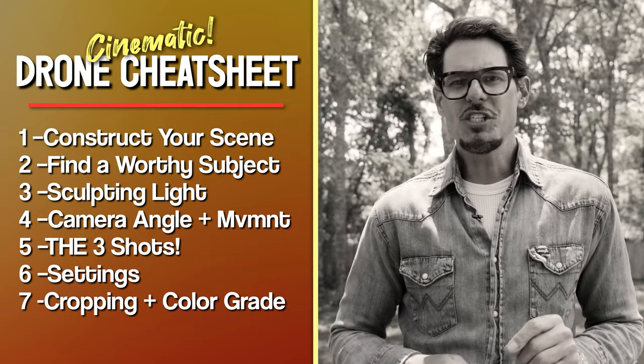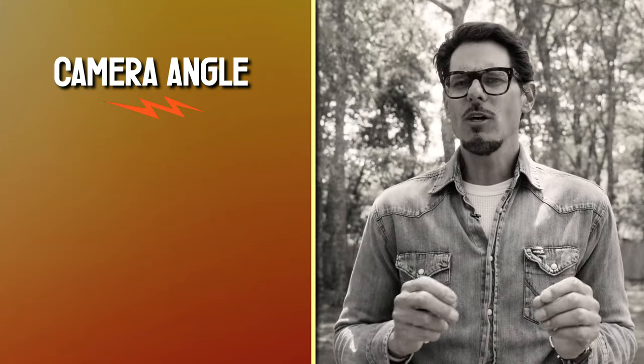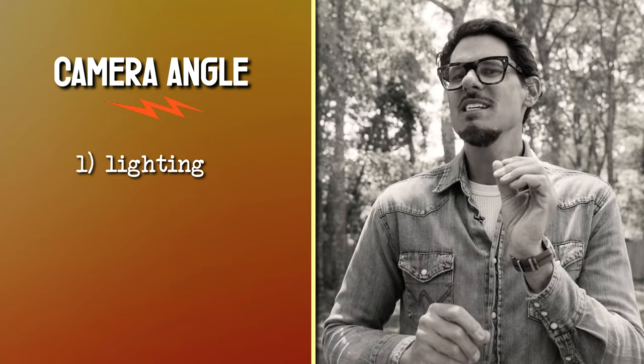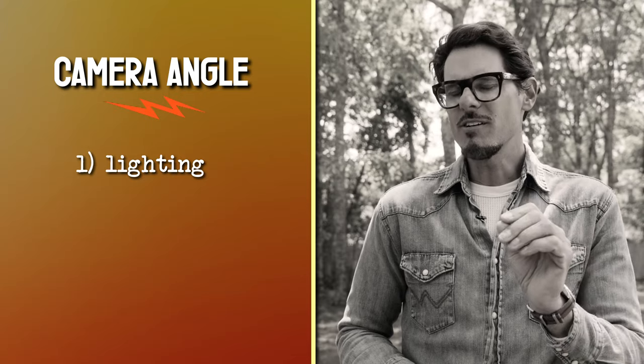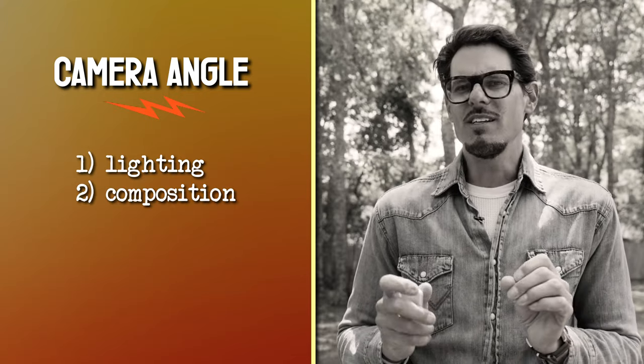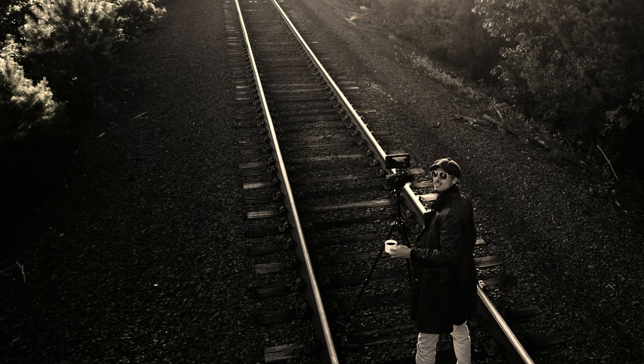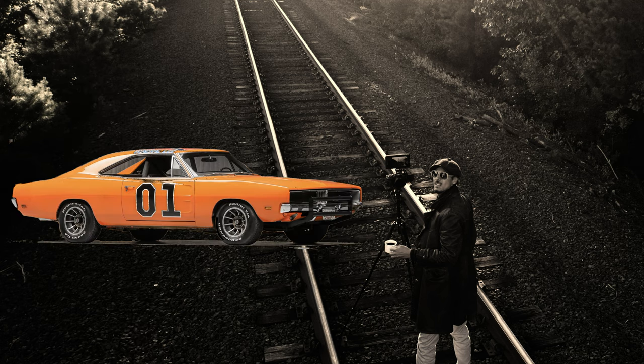Next on our cinematic drone cheat sheet is camera angle and camera movement. Camera angle relates to sculpting light to best highlight the subject, but it also impacts your composition. So you have this balance of carefully studying how the sunlight is hitting your subject while also studying the background — considering the rule of thirds, visual weights, framing, leading lines, and eliminating distracting elements like a telephone pole or a parked car. This balance of camera position right before you start recording is where all the magic happens.